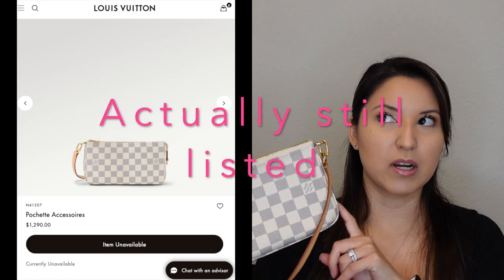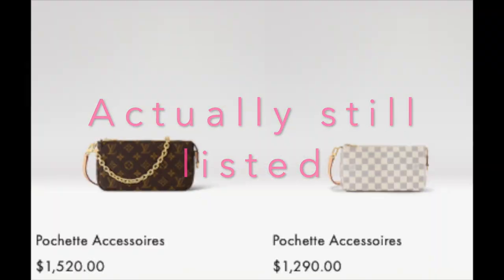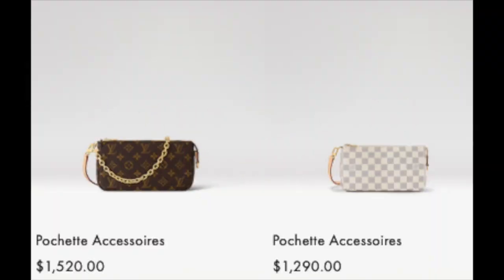That is one item, like I mentioned, and this is a rather popular piece — a now discontinued and revamped piece. What I'm talking about is the Pochette Accessoires. They no longer have it in the Damier Azur on the website, to my understanding, but they do have it in the Monogram as a revamped version. So what I mean by that is — that's the interior of the bag.